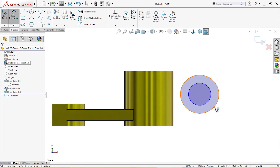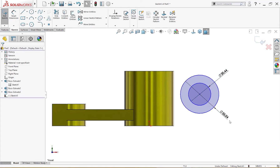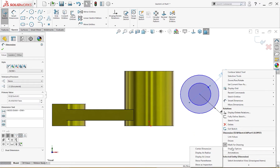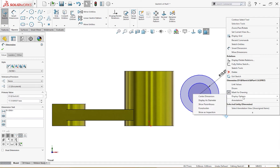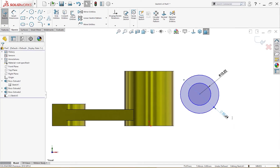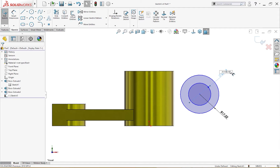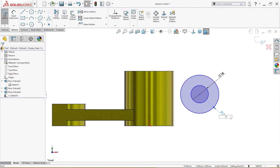I'll draw a couple of circles and give them dimensions. Display option set to radius, since dimensions are given in radius. The radius is 15 millimeter for one circle, and 16 millimeter diameter for the other. This one should be displayed as diameter — that's 16 millimeter. And this one is 15 millimeter radius.